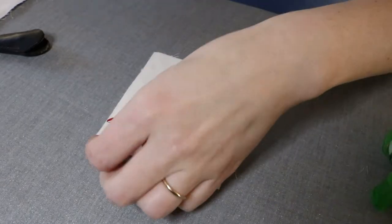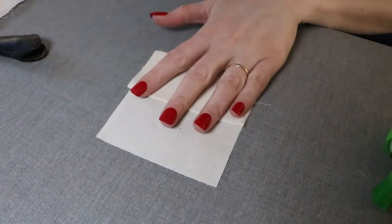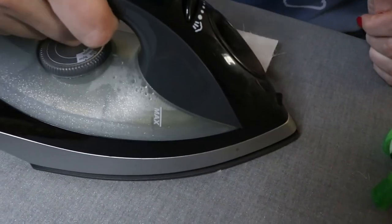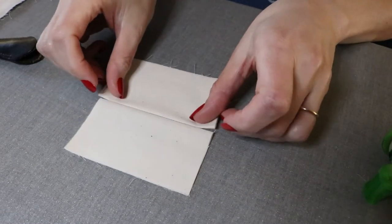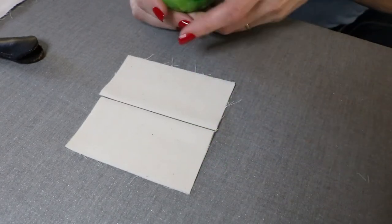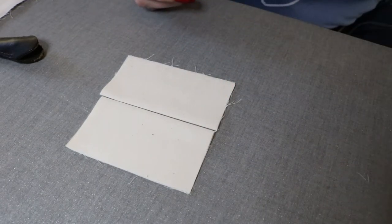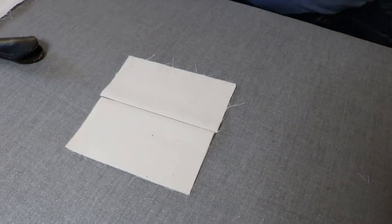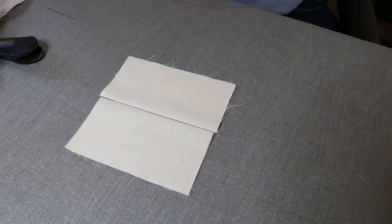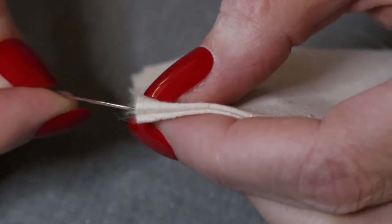If you're practicing this technique before starting a project, then prepare your practice pieces like so. A note for beginners: when I was learning to do this stitch in school, they recommended using a strip of scotch tape to hold the two sides together while stitching. On the underside of the fabric, make sure to wax your thread — waxing makes thread especially during hand sewing easier to work with.